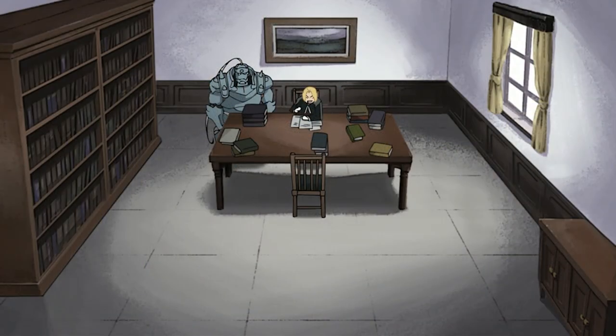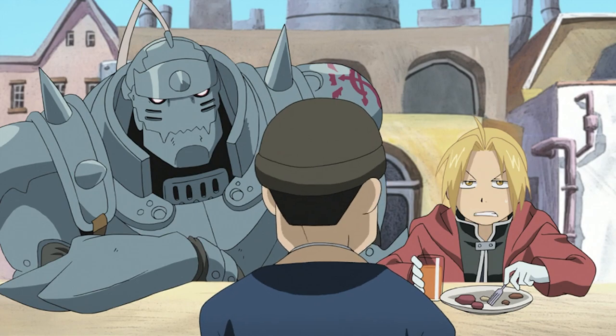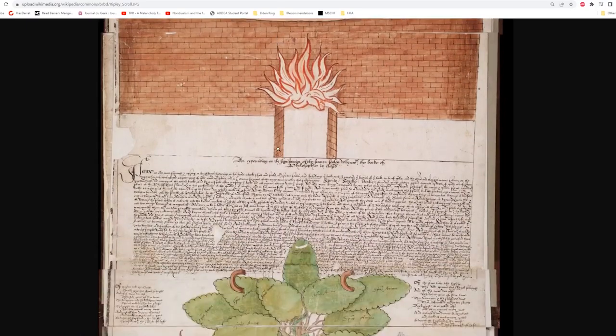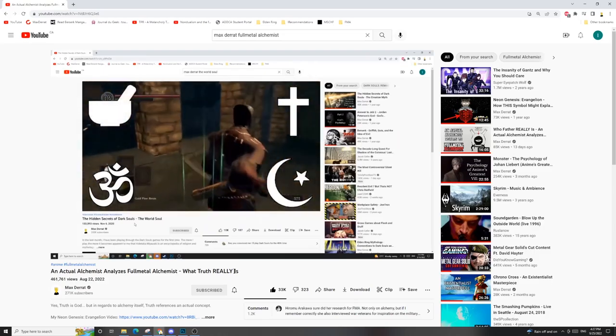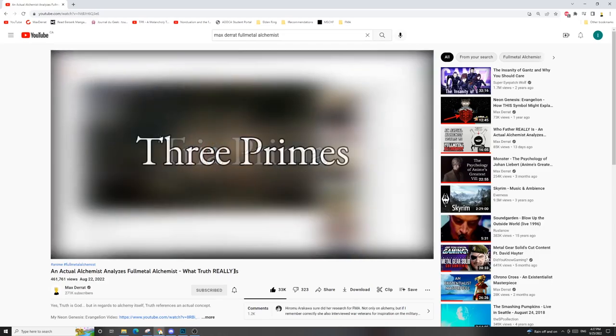By the way, if you are already confused, don't be discouraged. Wrapping your head around alchemy is like eating a steak — you have to chew on it for a while before you truly appreciate it. Now, returning to the Ripley Scroll: another alchemical concept it invokes is one I attributed to Paracelsus back in the first video, the Tria Prima, or Three Primes.